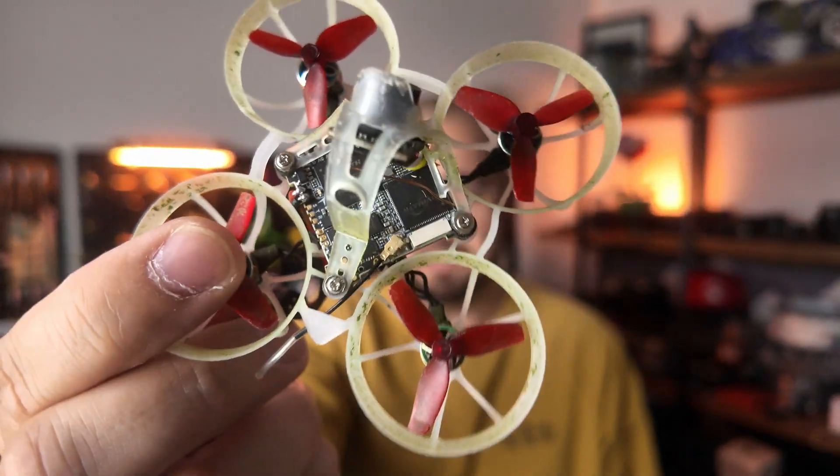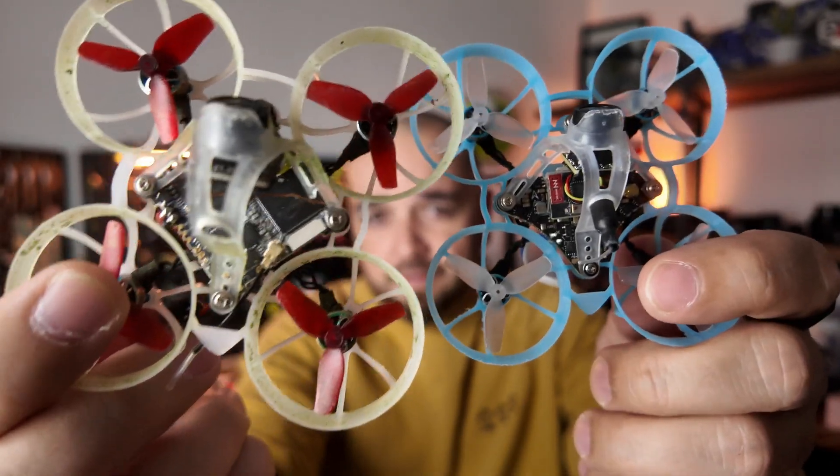I was thinking: what am I going to do with the other broken Air 65? Since it was the AIO, I thought maybe I could get another one, but they're out of stock everywhere. Rather than order the Mobular 6 and test drive that, I thought maybe I could fix the Air 65 and put HD Zero in it — which is what I've done here. Today I was originally making a video on something completely different, but I thought I'd test drive this and see what it was like.